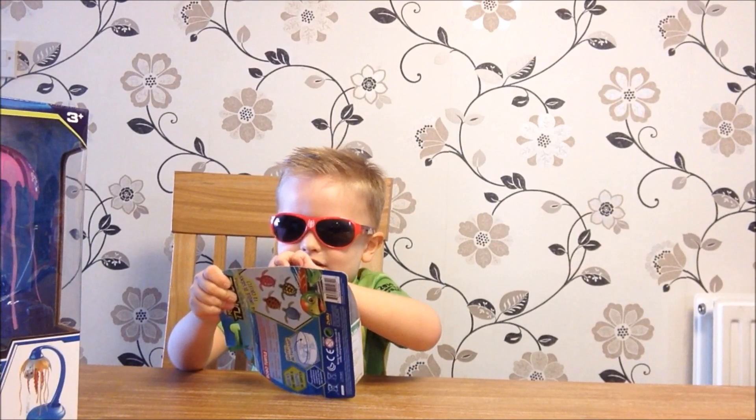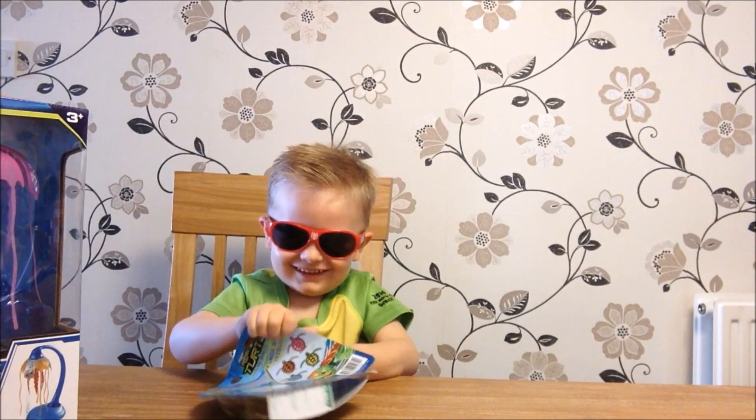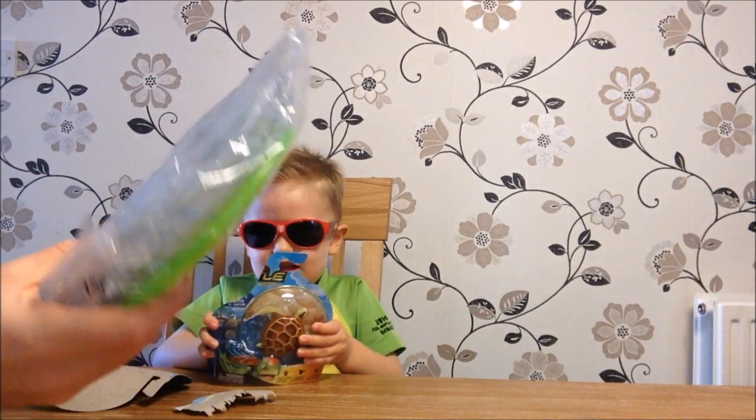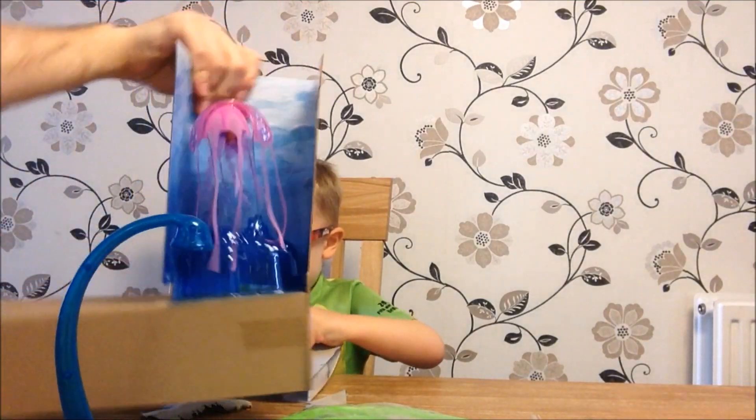You've probably noticed that someone's wearing sunglasses today. Why are you wearing sunglasses? Because it's cool! So we've got a collapsible fish tank, we've got the recharging station.